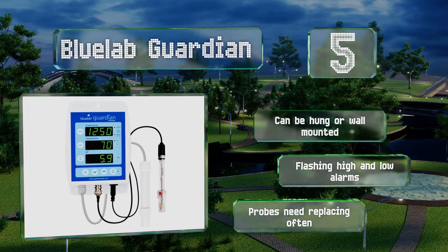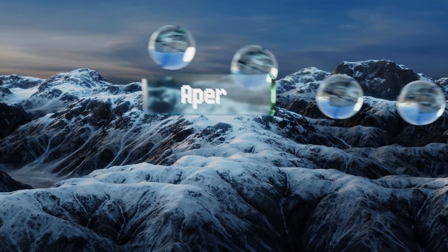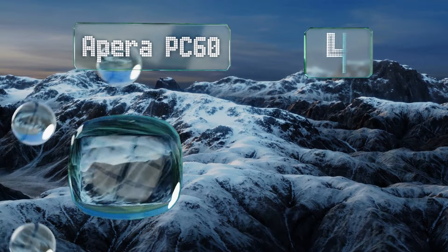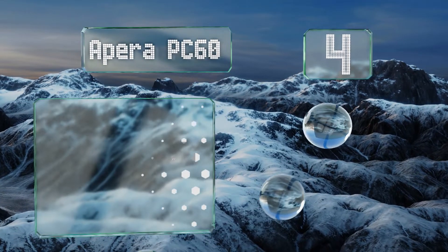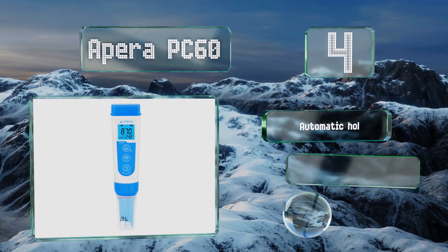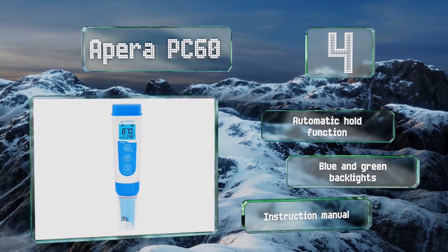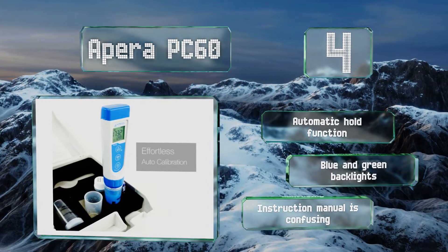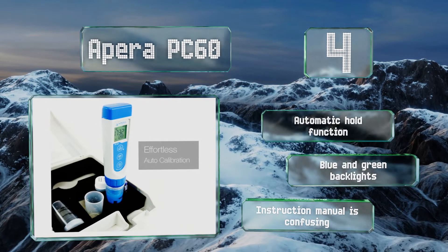At number four, the Apera PC60 leverages a replaceable multi-parameter probe with a brush-resistant platinum black sensor designed to ensure high levels of accuracy, minimize electrode polarization, and expand its measuring range. Additionally, a two-year warranty is provided. It features an automatic hold function and blue and green backlights; however, the instruction manual is confusing.